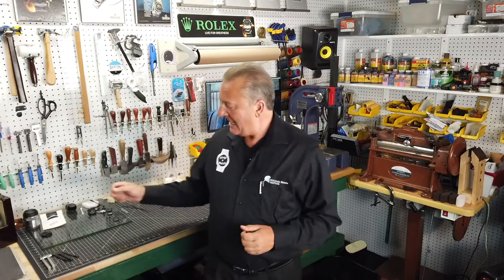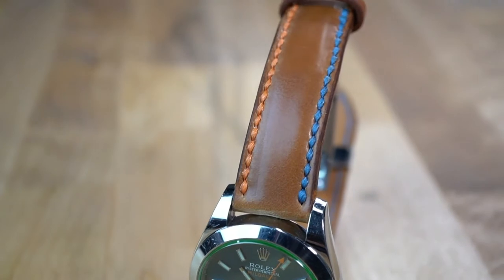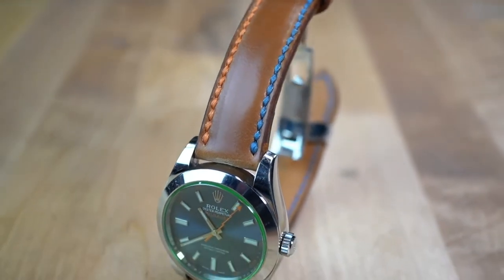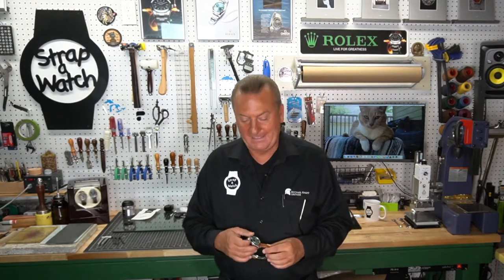The thing is, he has the Rolex Z-Blue dial, just like mine — the Milgauss with the Z-Blue dial. He had seen the episode where I had made this tan Italian shell cordovan last year and did a review on the watch, and that's what prompted him to order a strap. He also saw that I had just gotten in some Horween shell cordovan, so that's what he ordered: a tan Horween shell cordovan. Well, the thing is, I'm getting ready to ship it out this morning.